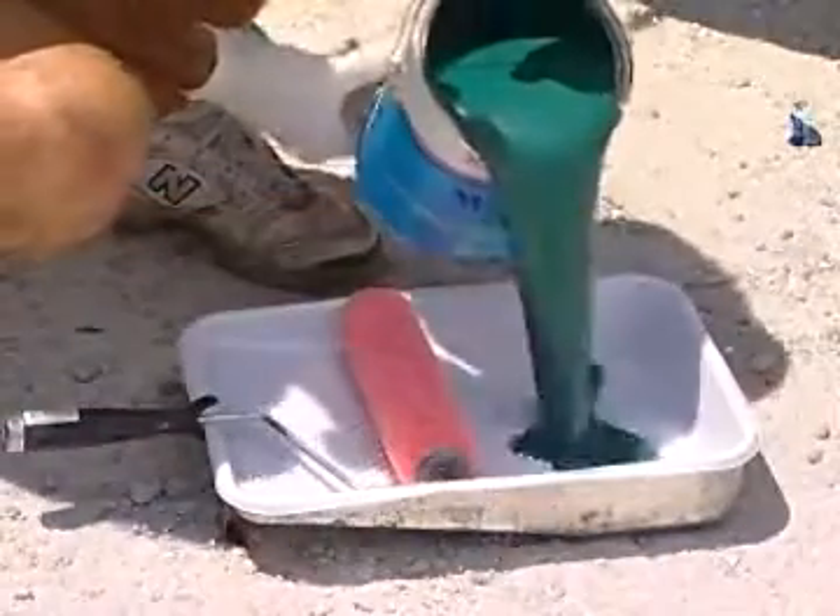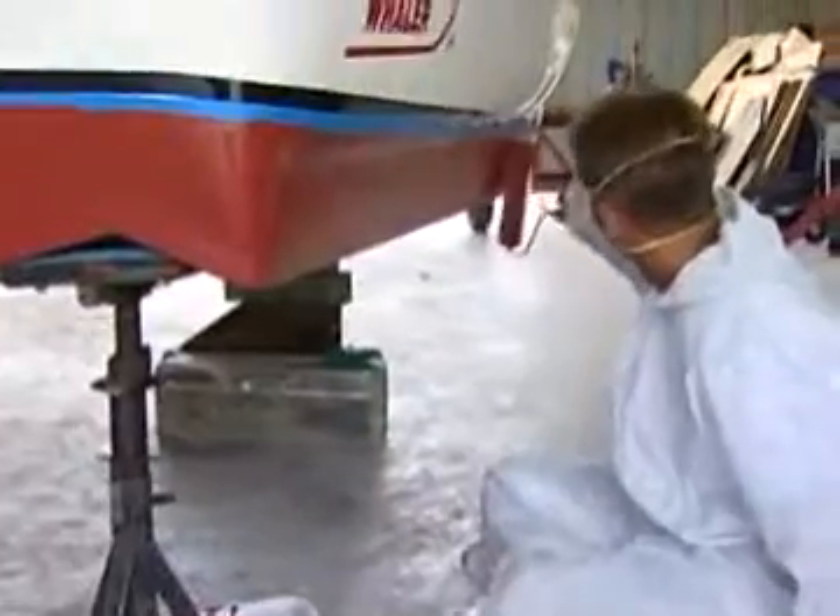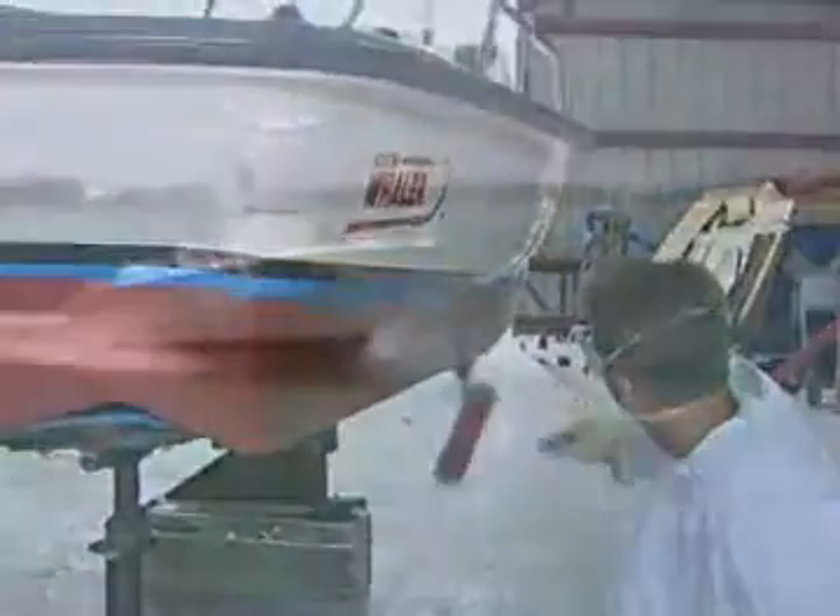Much like some of our other popular ablative anti-foulings, it wears away with use, so the hull gets smoother as you travel through the water, providing noticeably better fuel economy.